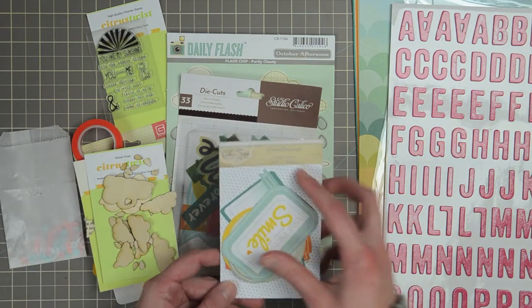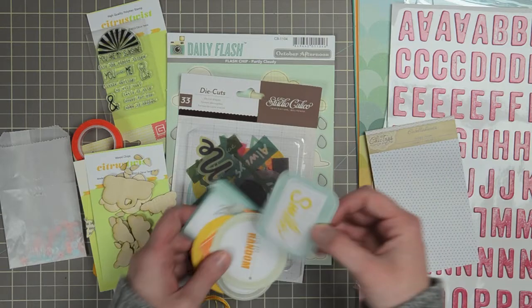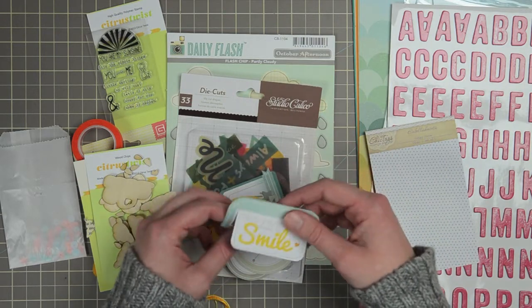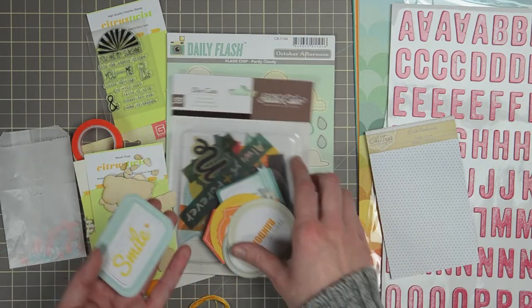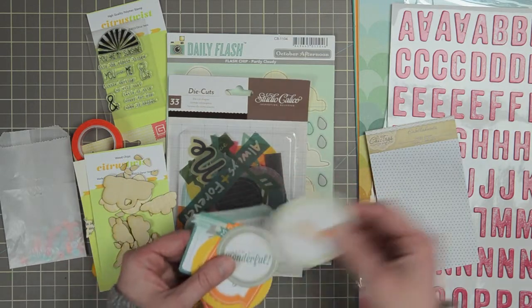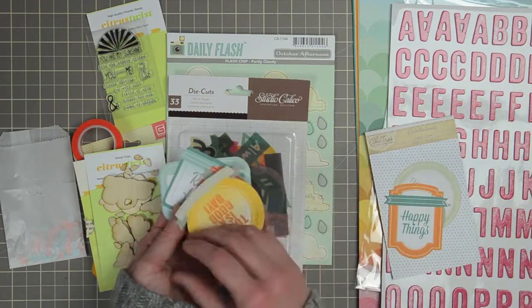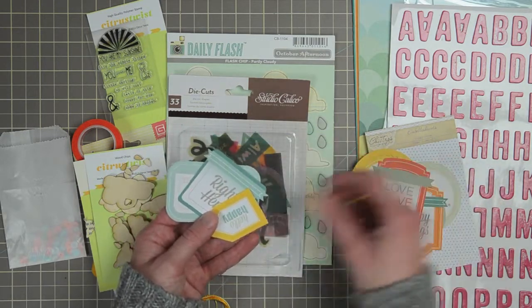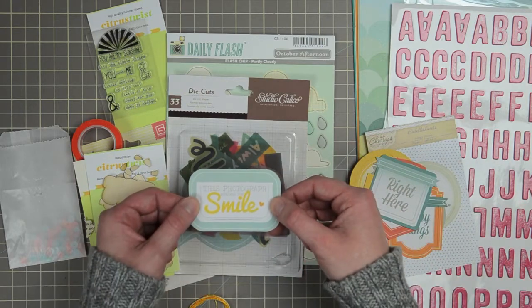From Chic Tags Happy Place, a set of eight — these are called Clips Embellishments. They have a little cutout so that you can slide them over a photo or in a layer stack on top of a piece of patterned paper. Sentiments include: 'life is wonderful,' 'happy things,' 'today is a good day,' 'love,' 'hello happy,' 'right here,' and 'this photograph makes me smile.'